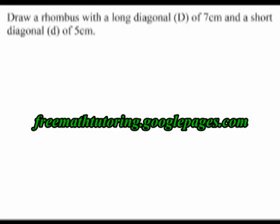My instructions are to draw a rhombus with a long diagonal of 7 cm and a short diagonal of 5 cm.